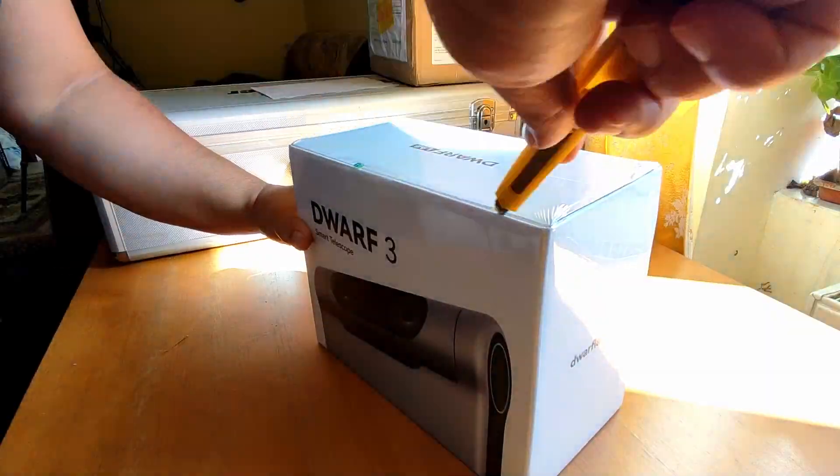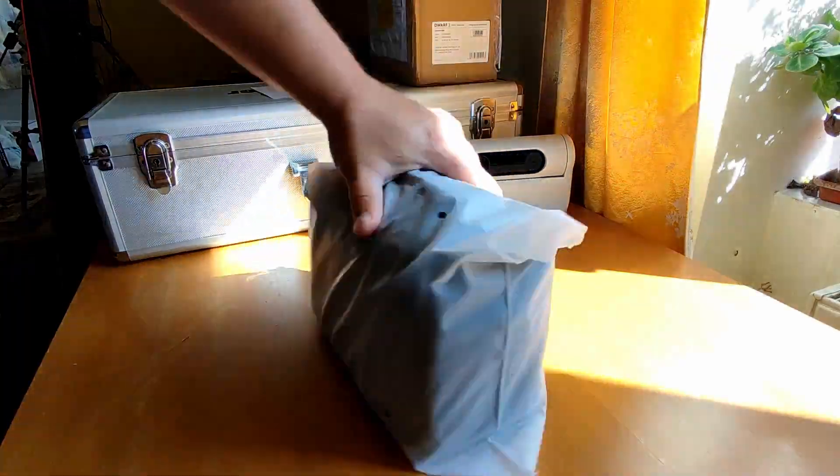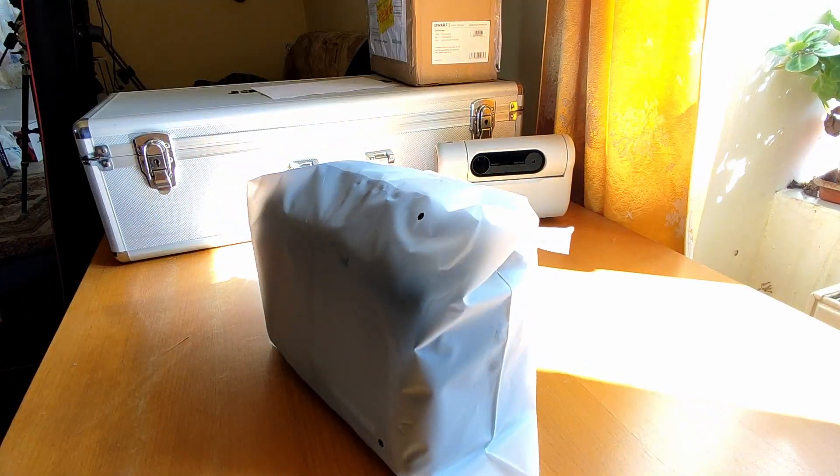Welcome back. I've just received the DOAV3 smart telescope. We'll head back inside, open the box, and let's see what's inside. I want to give big thanks to DOAV Lab for the DOAV3 smart telescope. Now let's open it — and hopefully tonight will be clear so I'll be able to test it.